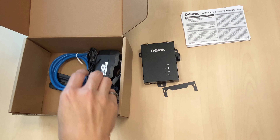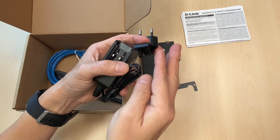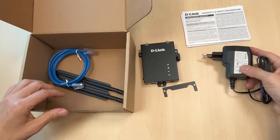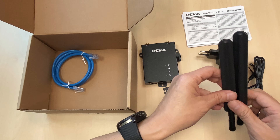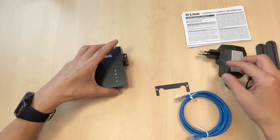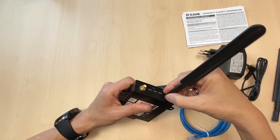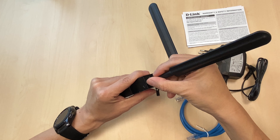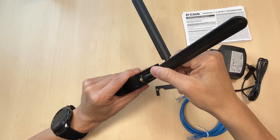The power adapter comes with a connector so you can just install it. There are also two high-gain LTE antennas and one RJ45 cable included. You can simply screw in the LTE antennas onto the SMA connectors.